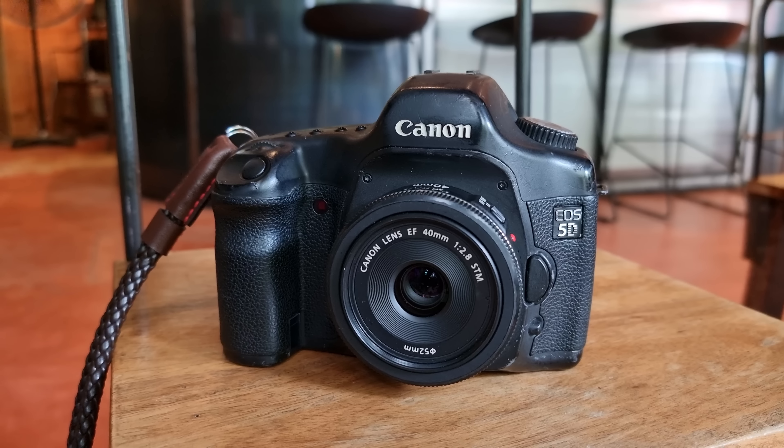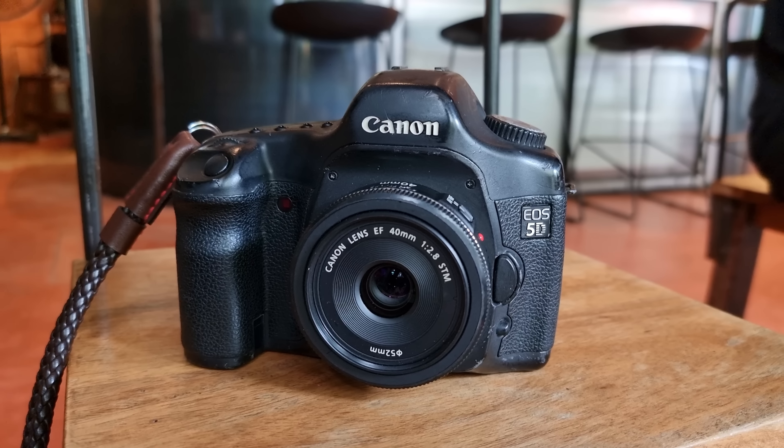I figured I don't have to spend that much money — I don't have to break the bank. I got the Canon 40mm f2.8 for the price of just a few cups of coffee. So let's see what kind of shots we can get with this lens.